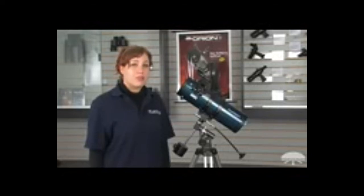It's great for deep sky objects along with the moon and planets. It comes with two eyepieces, the Expanse 6mm and Expanse 15mm, along with a fantastic EasyFinder 2 finder scope.